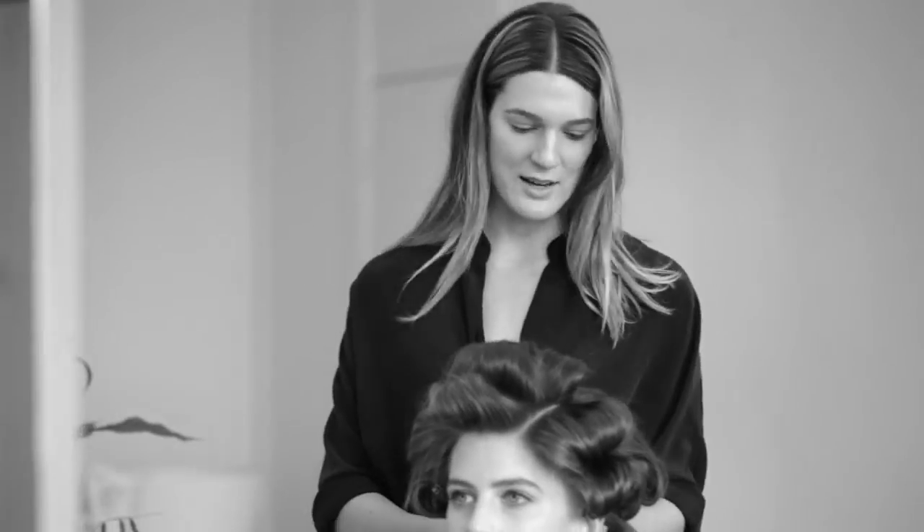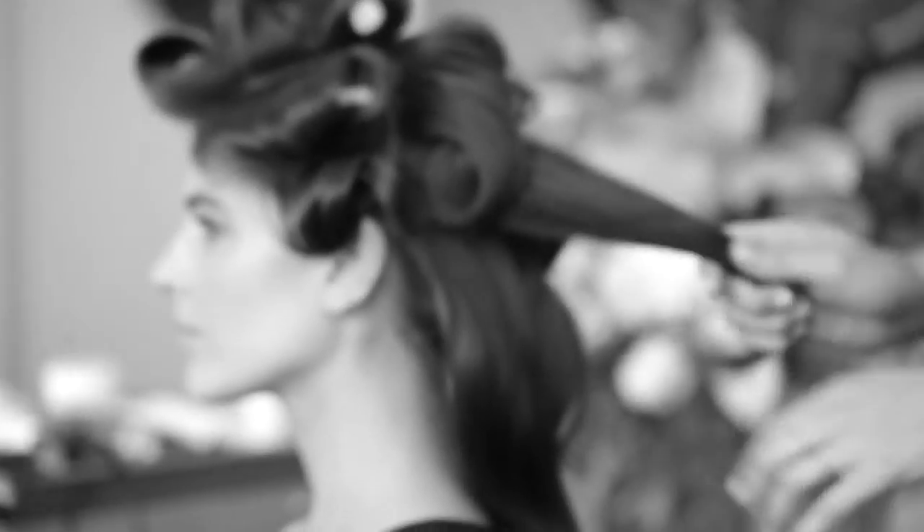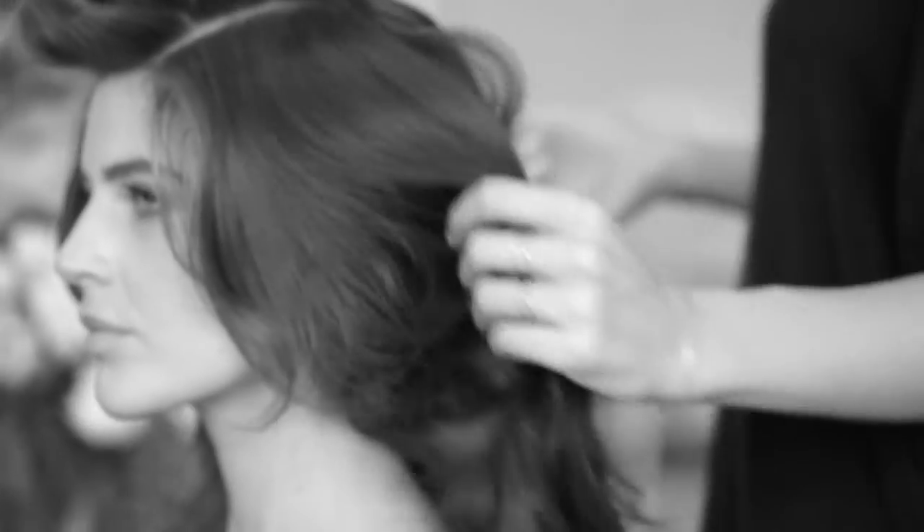Once the hair's cooled down, just take all the pins out. I'm just lightly running my fingers through the hair to break it up, and keep taking the sections out.